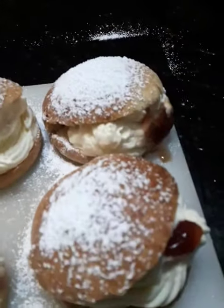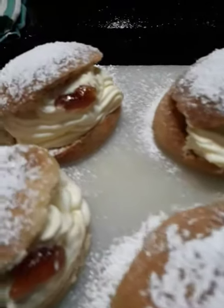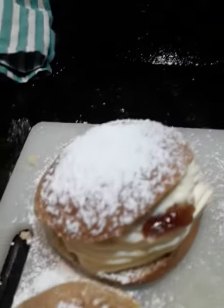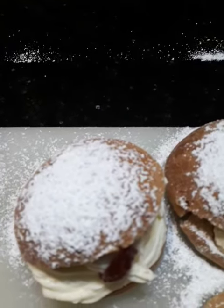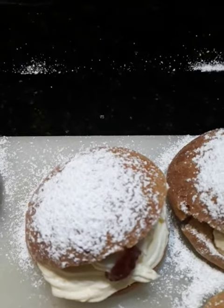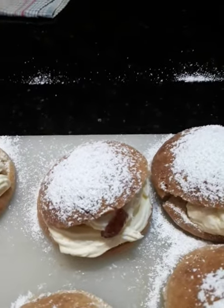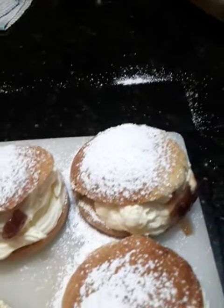Absolutely beautiful, no joking. Gorgeous. The pastry is second to none, I think — that's what I believe. Because it's a tiny bit crunchy on top and soft as anything. Just nice and soft, but not gooey. Just nice and soft.